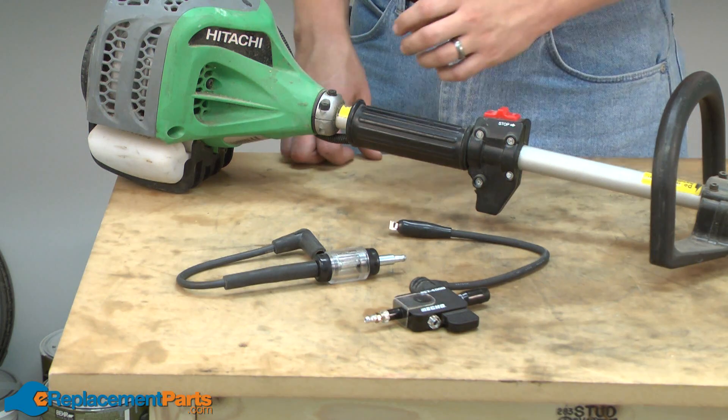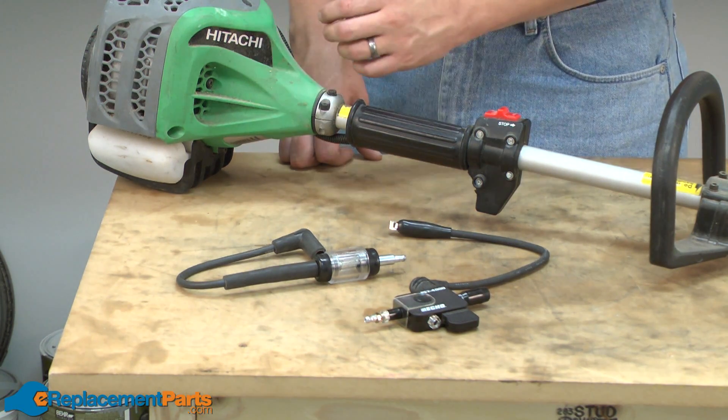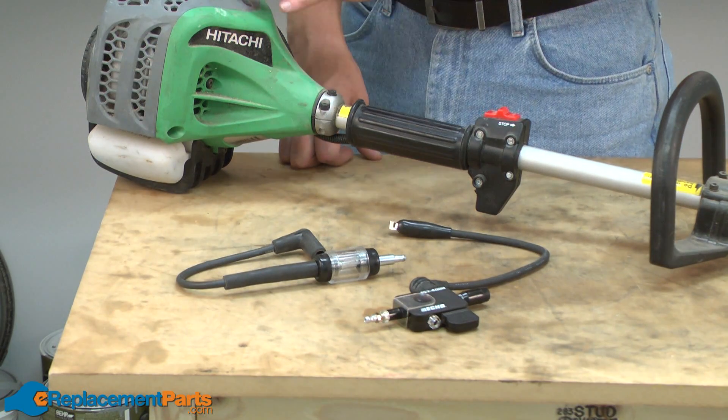Hi, I'm Mark from eReplacementParts.com. In this video, I'm going to show you how to test a small engine for spark. Testing for spark refers to testing the engine's ignition coil. We want to make sure that the coil is capable of producing enough electricity to make a spark at the spark plug.